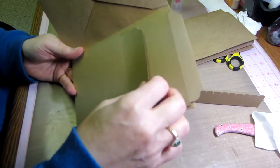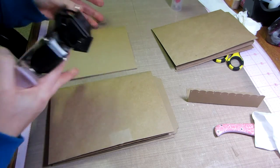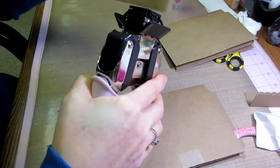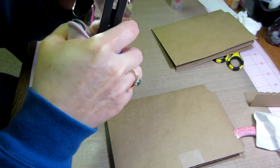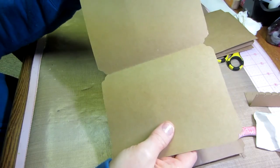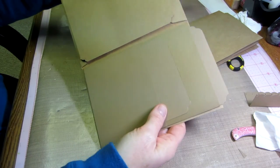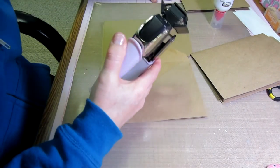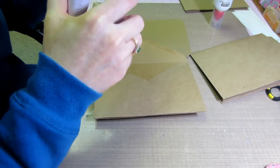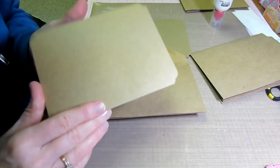Now you have your tags in your pockets. I'm going to scallop the edges of the tags too using the Crop-O-Dile chomper — now all the edges are a little more decorative. When I stick that in there it matches the rest of them. We're going to move on to making the hinges next — I'll show you how to make the hinges and what we're going to do with them.